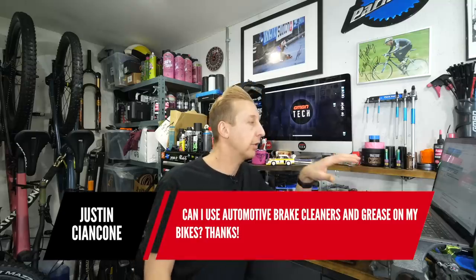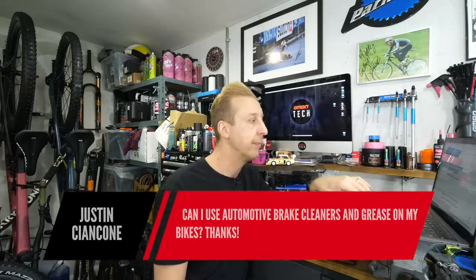Next one's from Justin: Can I use automotive brake cleaners and grease on my bikes? Yes, you can. Brake cleaner essentially contains isopropyl alcohol and acetone — those are the active ingredients, and many brake cleaners have a fairly similar formula. They are brilliant — I use brake cleaner more than I use degreaser on anything. It doesn't smell very good though, so make sure you use ventilation if using it indoors.